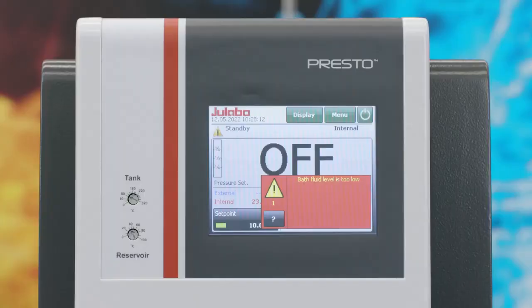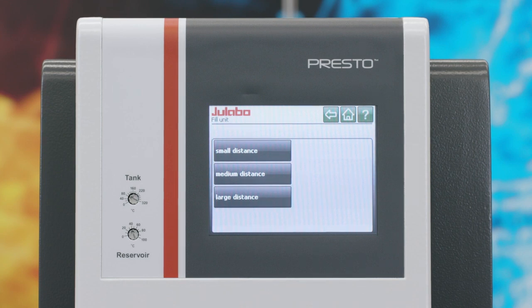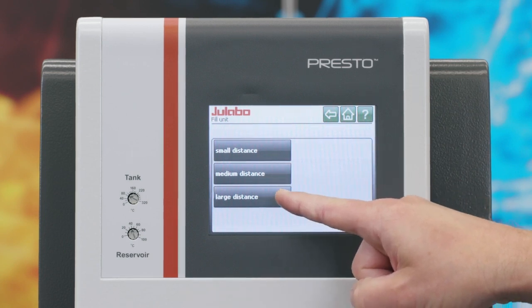To start the filling procedure, select the submenu Install Unit and then Fill Unit. You can choose between three different distances: small for less than three meters, medium for three to ten meters, and large for more than ten meters tube lengths.